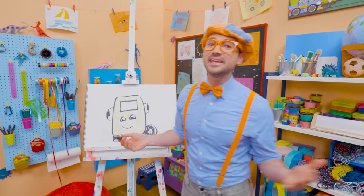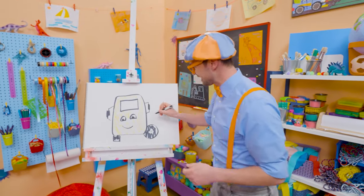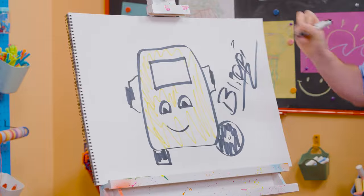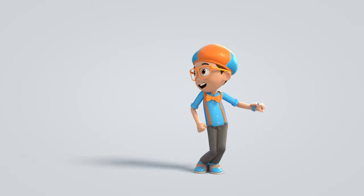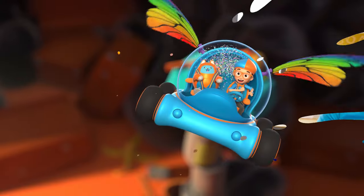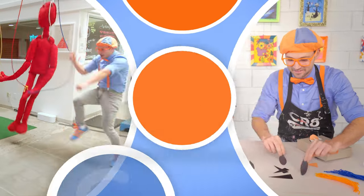If you want to keep drawing with me, all you have to do is search for my name. Will you spell my name with me? B-L-I-P-P-I. Blippi, see you again, bye-bye. So much to learn about, it'll make you want to shout, Blippi! Blippi, Blippi, Blippi.